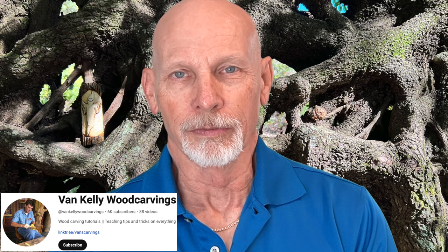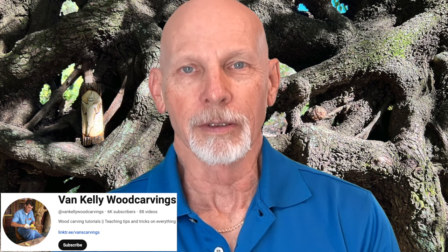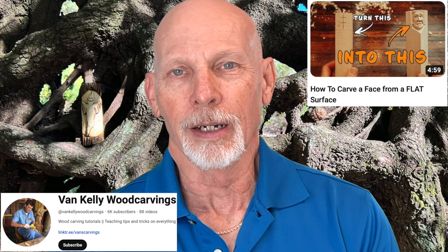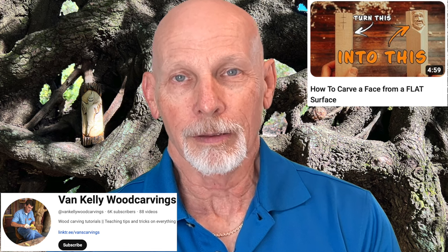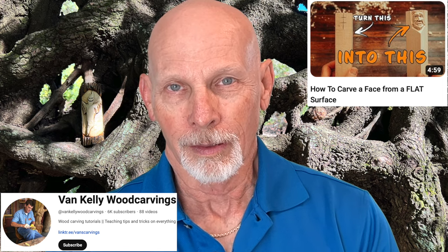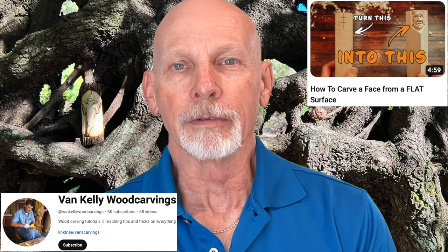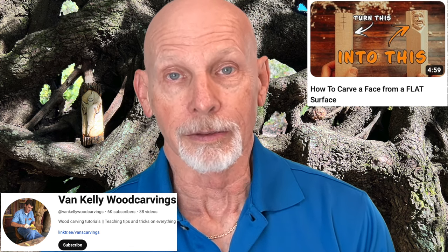Van Kelly has been getting questions from his viewers — they want to know why he carves on the corner for the majority of his face carvings, and they ask how to carve a face into the flat side of a block of wood. So Van has a tutorial video where he shows you how to form and shape a face on the flat side of a block of wood. In this video, Van shows you how to rough out the primary features of the face, though it doesn't include the final detail work like putting in the eyes.